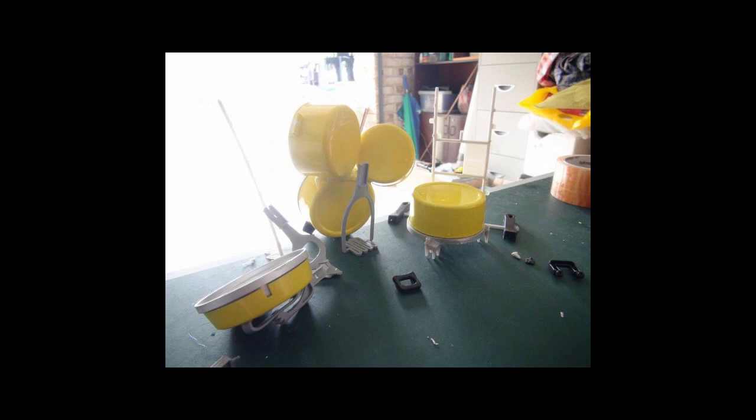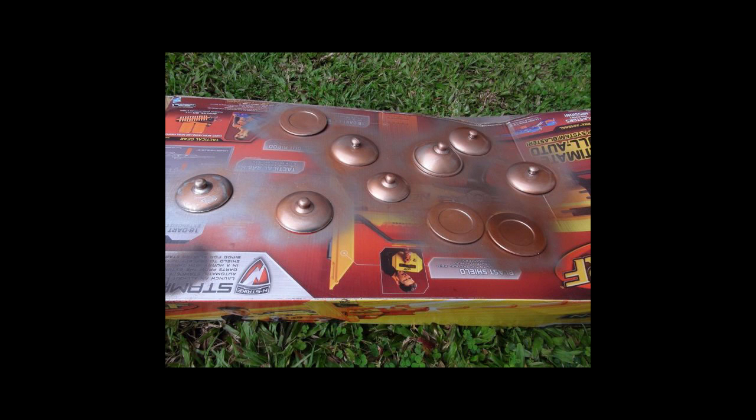That's the pot sander which I obviously customized. Then I worked on the cymbals — these are just pots, pan lids, and I think those are plates. They were obviously black so I gave them a coat of paint.